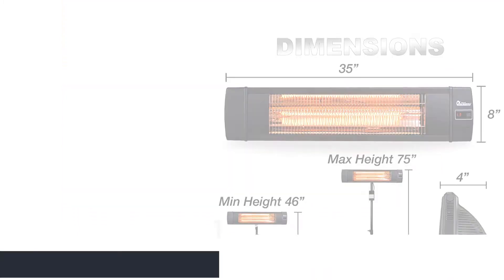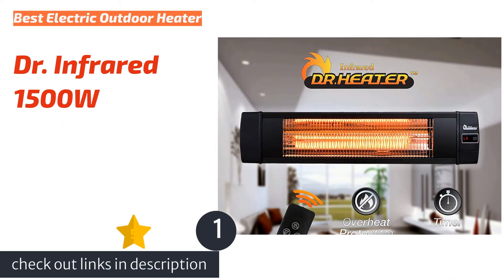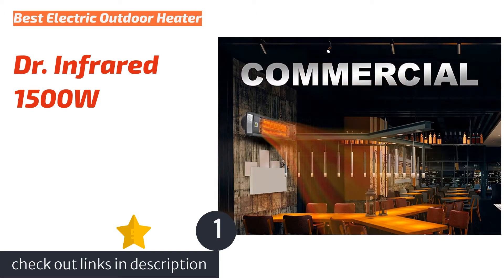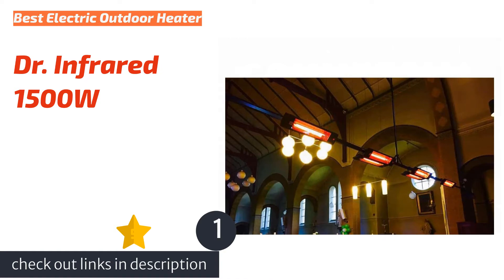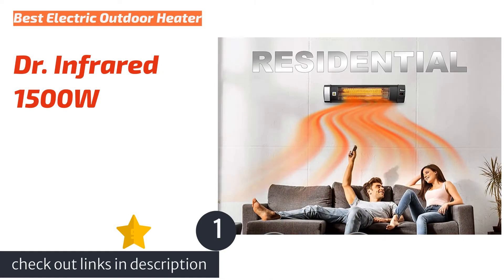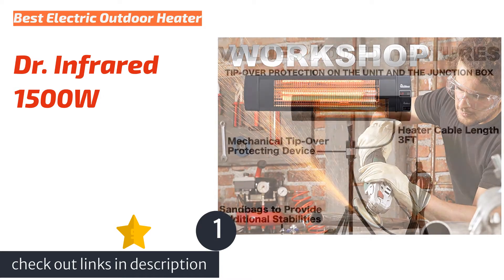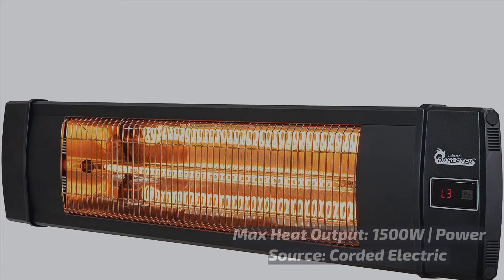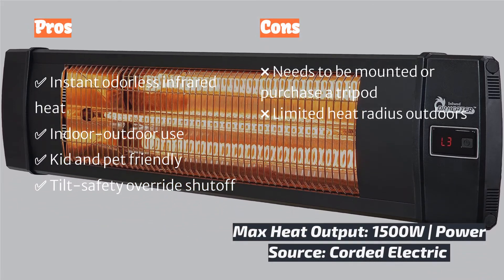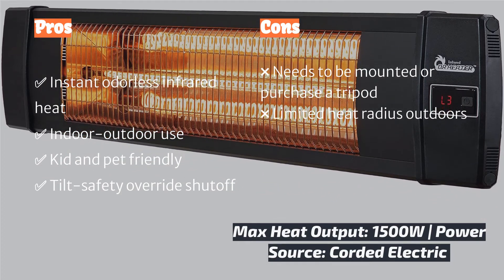The first product on our list is the Dr. Infrared 1500 watts. The Dr. Infrared heater is designed for use in outdoor environments and can even be used inside your home. The included mounting hardware allows you to affix it to walls; it can be suspended vertically, horizontally, or mounted to a tripod for more versatility. For testing purposes we used a tripod, sold separately. There are three heating modes: L1 900 watts, L2 1200 watts, and L3 1500 watts.